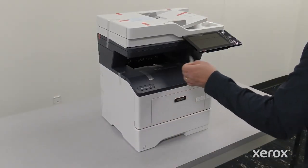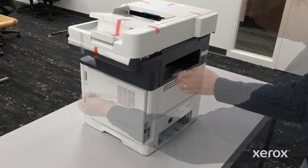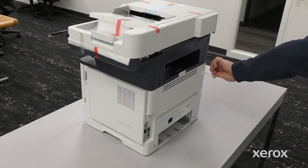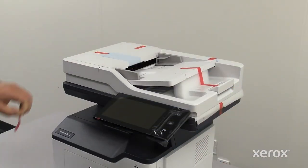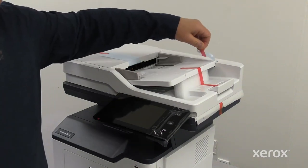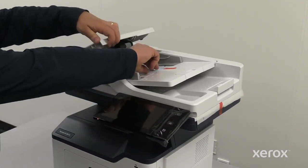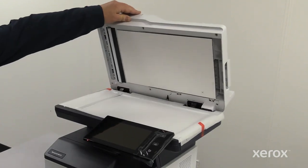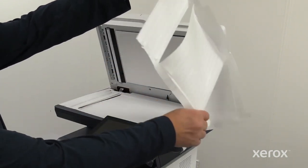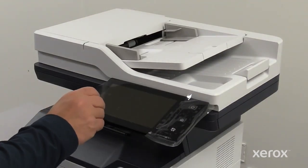Remove all packing tape from the printer. Remove the tape on the duplex automatic document feeder. Open the duplex automatic document feeder and then remove the protecting cover. Remove the protective cover on the control panel.